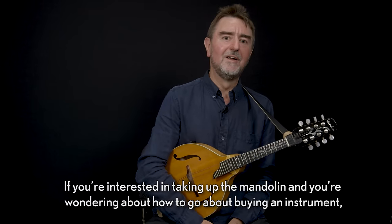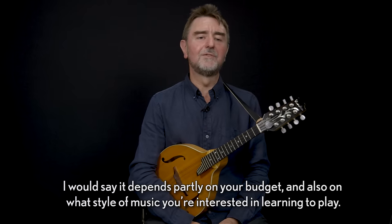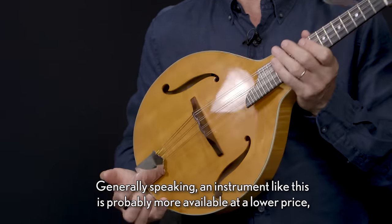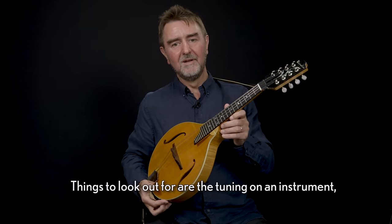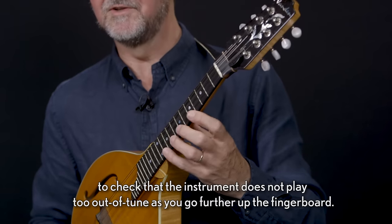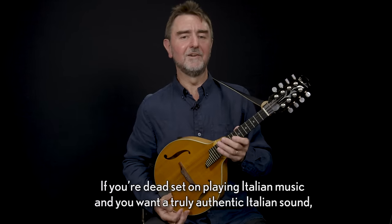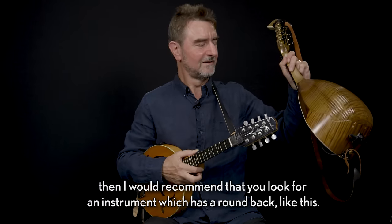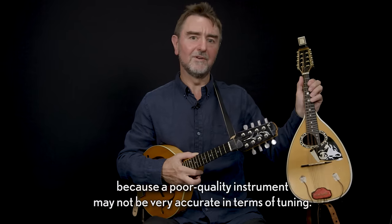If you're interested in taking up the mandolin and you're wondering about how to go about buying an instrument, I would say it depends partly on your budget and also on what style of music you're interested in learning to play. Generally speaking, an instrument like this is probably more available at a lower price, and you can get quite a decent instrument for a few hundred pounds. Things to look out for are the tuning on an instrument — check that it does not play too out of tune as you go further up the fingerboard. If you're set on playing Italian music and you want a truly authentic Italian sound, then I would recommend that you look for an instrument which has a round back like this. Again, check the tuning on the instrument, because a poor quality instrument may not be very accurate in terms of tuning.